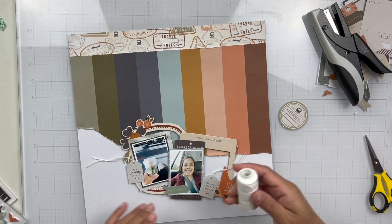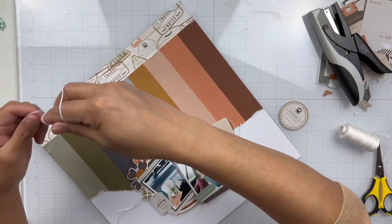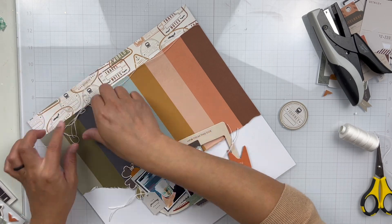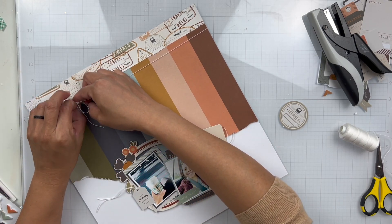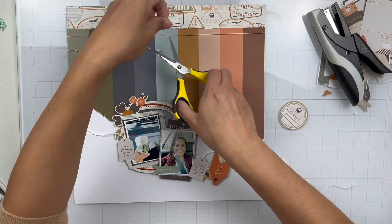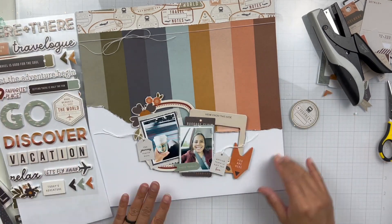I added some string to each of those tags. They're so cute. I love smaller elements, especially because my favorite thing is to tuck and layer ephemera pieces or journaling bits, so those tags were perfect — they look so nice just layered right on top. Because I have the string on the tags at the bottom, I thought it would be fun to add some string up at the top where those two patterns meet.